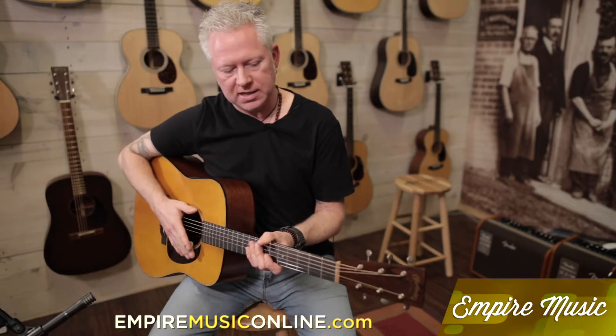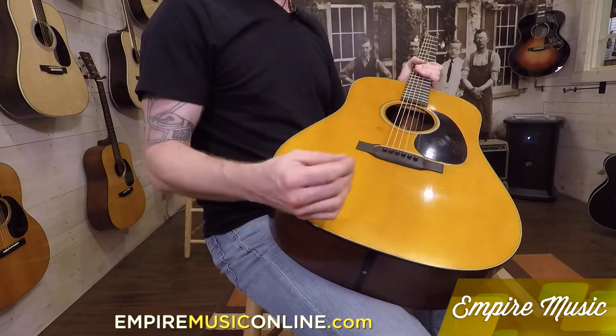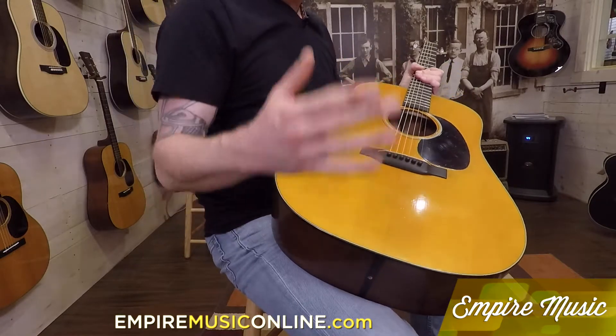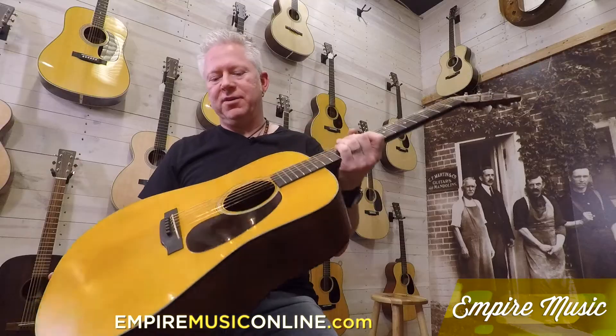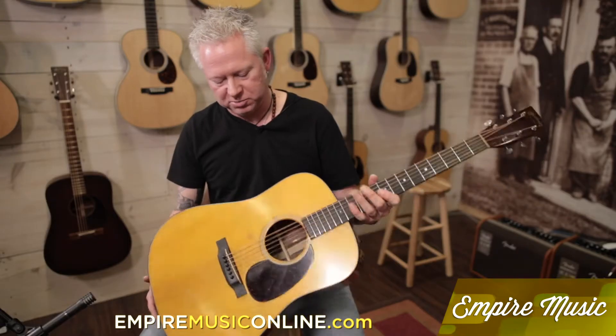This instrument is the Martin Authentic — well, the 1939 Authentic Aged — which is different than the Authentics we've sold in the past. Aged meaning that it has that relicking, commonly associated with the Fenders we sell with the relics. Martin is doing a similar concept where they're taking the Authentic Series, which is already a time capsule guitar, and giving it that worn look. It's already pre-worn and pre-aged — if there was a time capsule with a Martin guitar in it, this is what it would look like if you pulled it out.